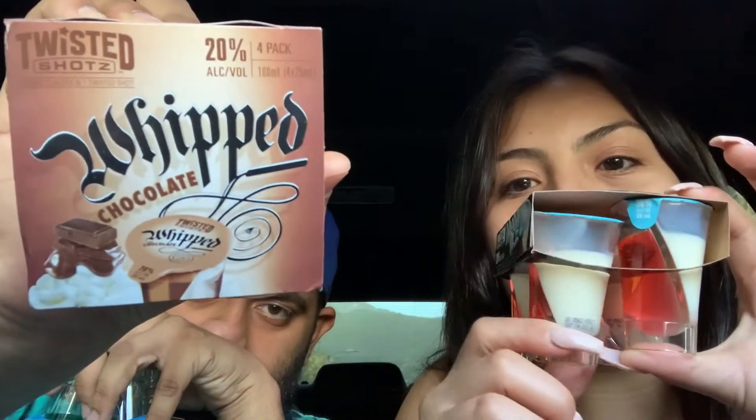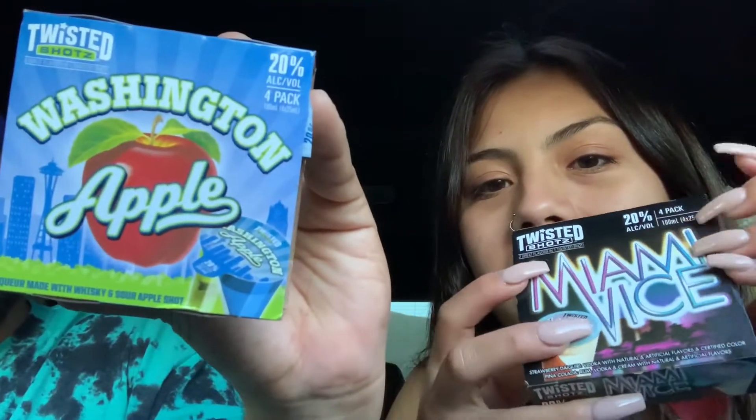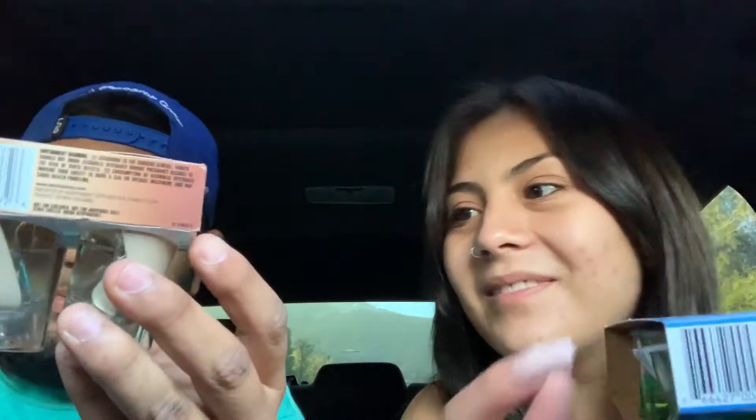But yeah, we're going to be trying out some shots. I turned 21 now, and we wanted to see what kinds of cool things are out there for you to buy. So we went to Bedmo and we found these. Look at how cute! We've got three different kinds. This one's called Miami Vice, this one's called Whipped Chocolate — kind of weird, it's like clear and then vanilla — and then this is called the Washington Apple.